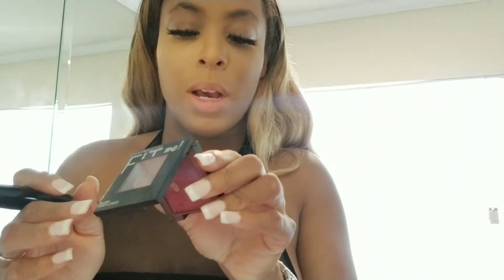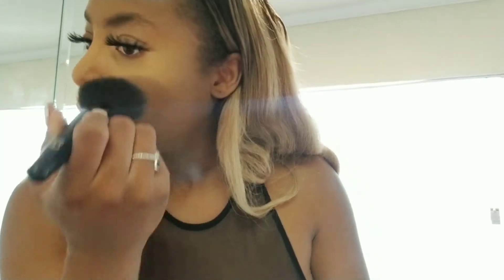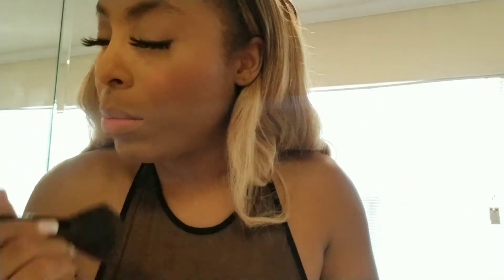I'm going to take my blush — it's by Maybelline, and you know I'm a blush freak. It's called Berry Bay. I'm just going to blend that out onto my cheek and drag it all the way back. I super love blush — even if I'm not wearing foundation I'll do my brows and put blush on and I'm good to go. I feel good when I do that.